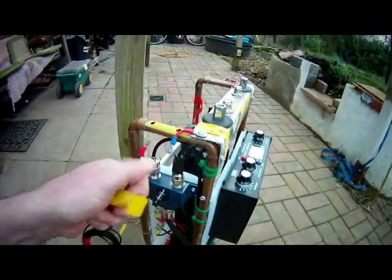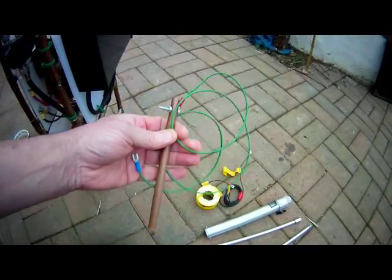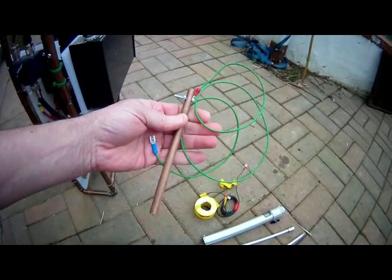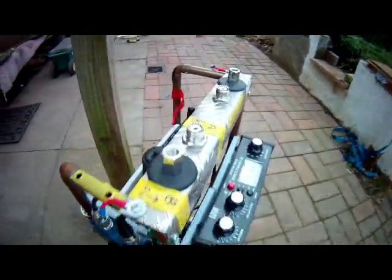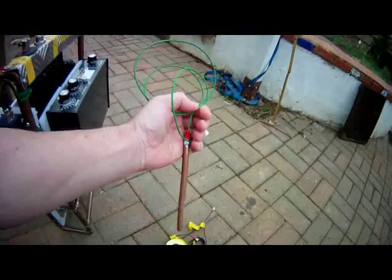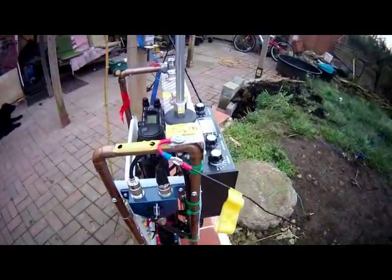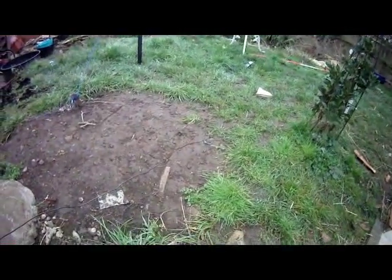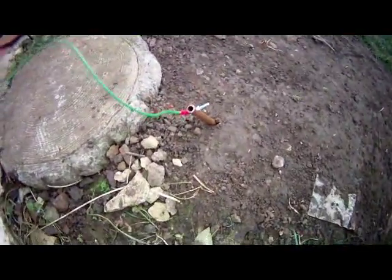I also have a short earth rod — a piece of copper pipe with a short wire that attaches to the rig on the other side by a quick connection. That just shoves into the ground, and believe it or not, as small as that is, it makes an enormous difference. So we've got the counterpoise or drag wire running down to a rock in the garden holding it to the ground, and the earth just plonked in and connected up.